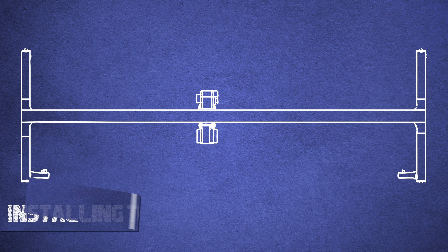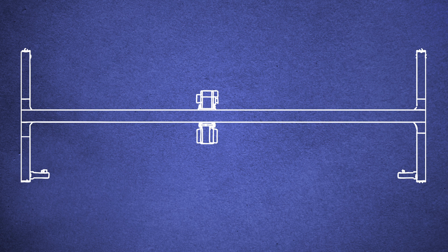Welcome to the Hoosier Crane Help Center. In this video, we are going to show you how to install the C-Tracks onto your crane.